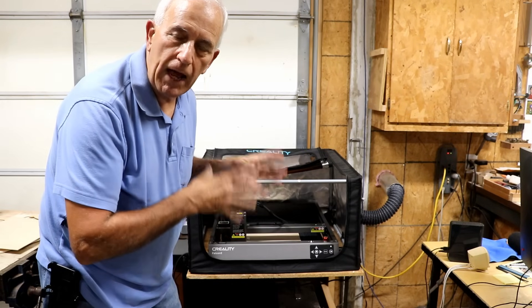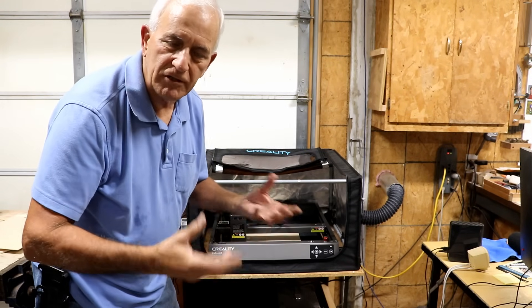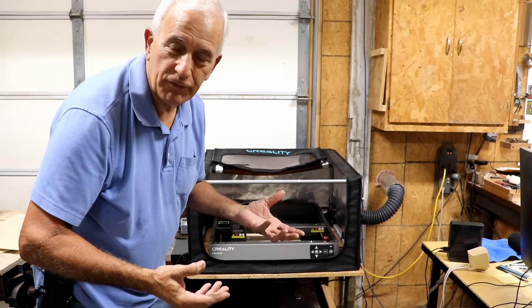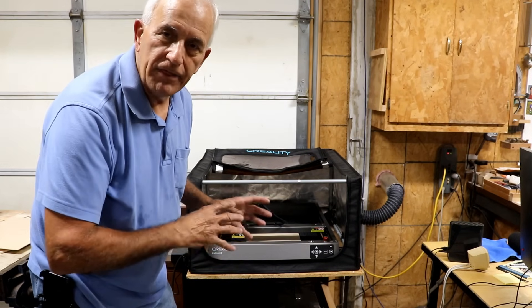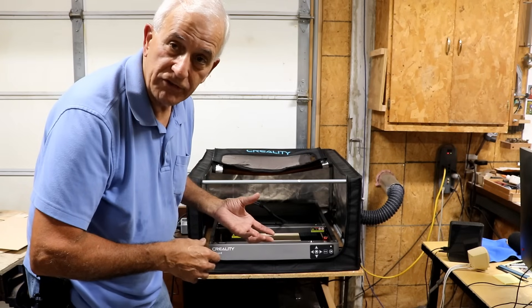First, let me show you up close how I set it up. I'm not going to show you a video of putting it together because quite honestly there's not much to put together. It's pretty straightforward and simple, but I do want to show you a few things about the specific setup I've chosen, and this setup might help you if you're in a similar situation.